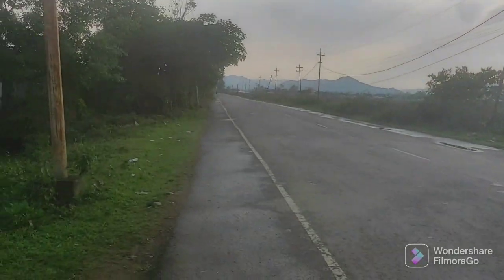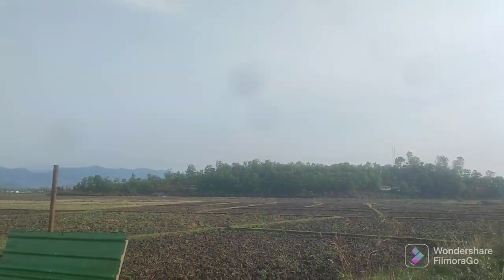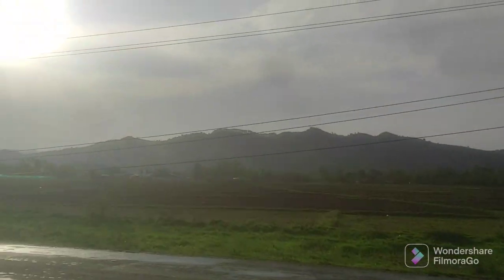It's a beautiful place. Look at that — morning itself. The rain was there, and on the way it's full of so much chill and pleasant weather.